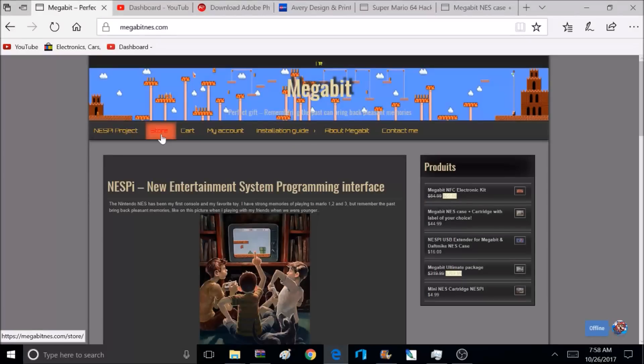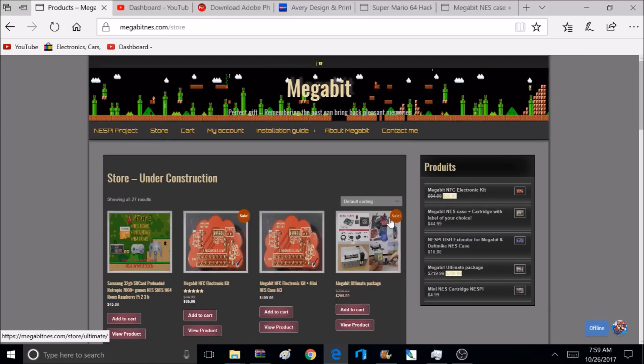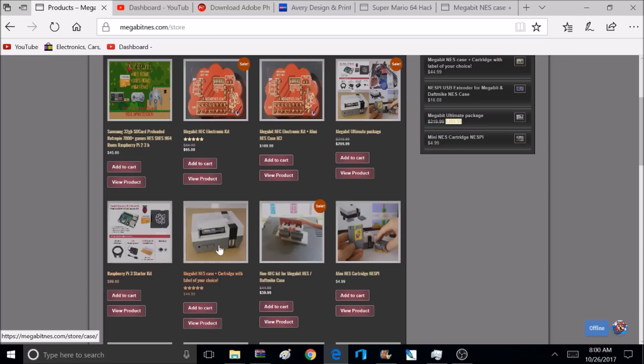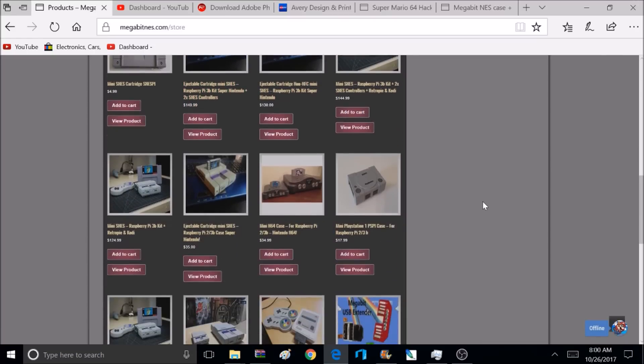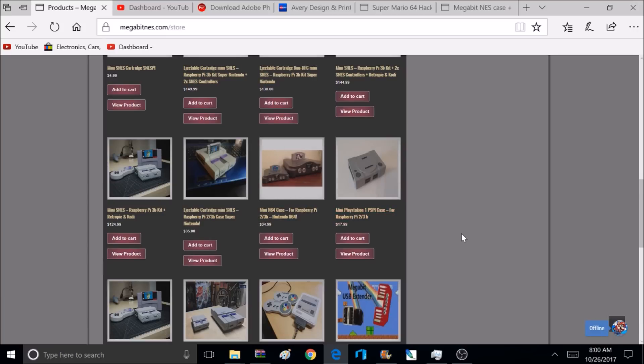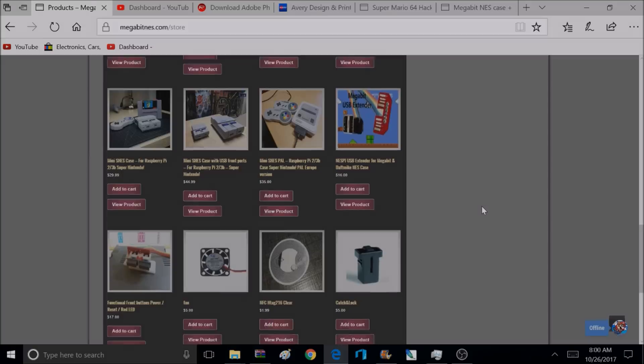To get this product and more, you can head over to MegabitNES.com. He's got quite a bit of products — you can get the Megabit Ultimate NES Package, which has everything: the Raspberry Pi 3, memory cards, and the electronic kit in the case. Or you can purchase just the Megabit NES case without the electronics. You can also get Super Nintendo cases, PlayStation 1 cases, Nintendo 64 cases, Super Famicom cases — he's got all kinds of stuff in stock.